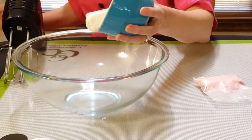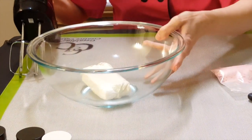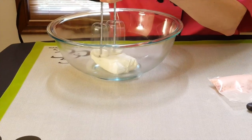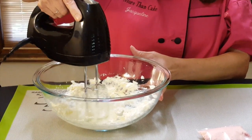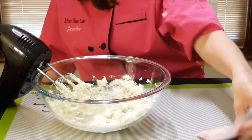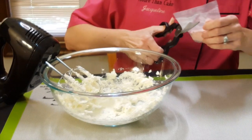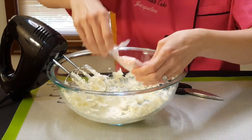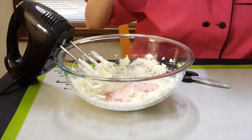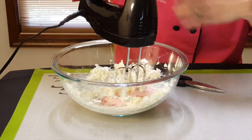The first thing I'm going to do is put in my cream cheese. You want to make sure that you blend that up really, really well — you don't want any little lumps in it. Now I'm going to take my filling mix, just cut this open, and add it to my cream cheese. I'm just going to dump that entire pack in there — make sure I get all those little pieces of dried raspberry. I'm going to mix this until it's really nice, blended, and creamy.